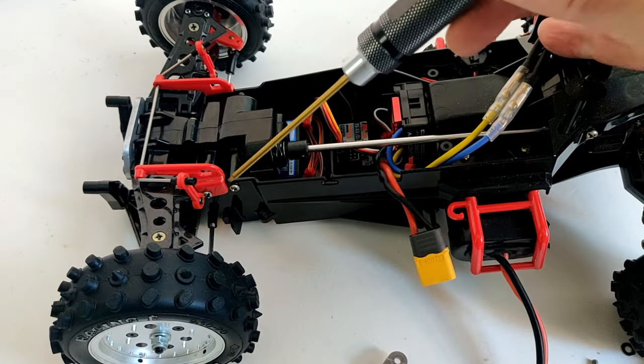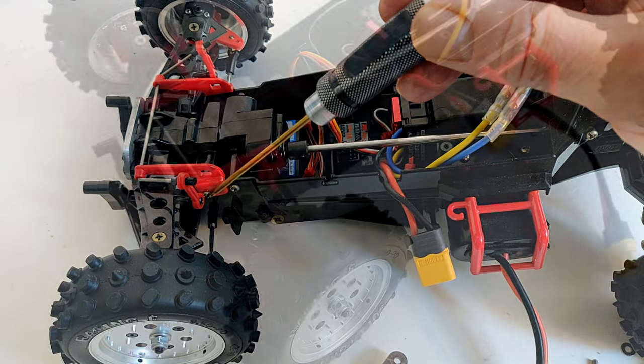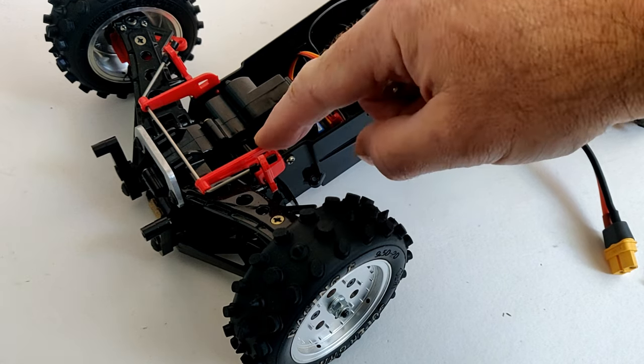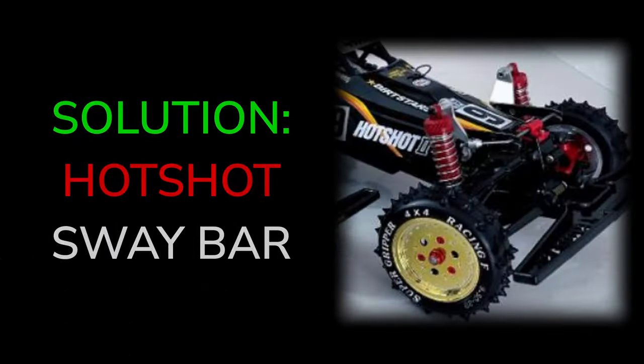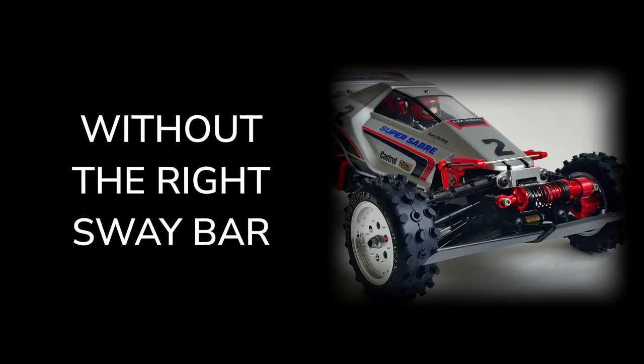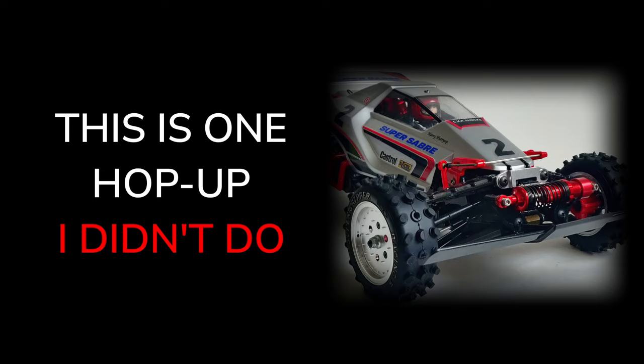I was thinking about trying dual shocks on the front as I've got the shock mounts from the Super Shot, but that means I need to remove the sway bar. The solution would be to use the Hotshot or Hotshot 2 sway bar, as the mounts are flat carbon fibre opposed to moulded plastic. So without the right sway bar, this is one hop-up I didn't do.